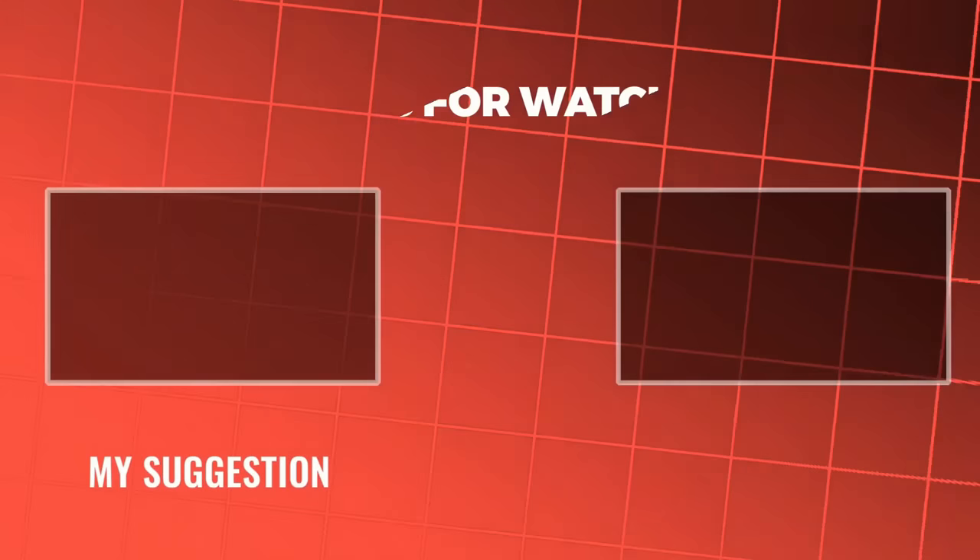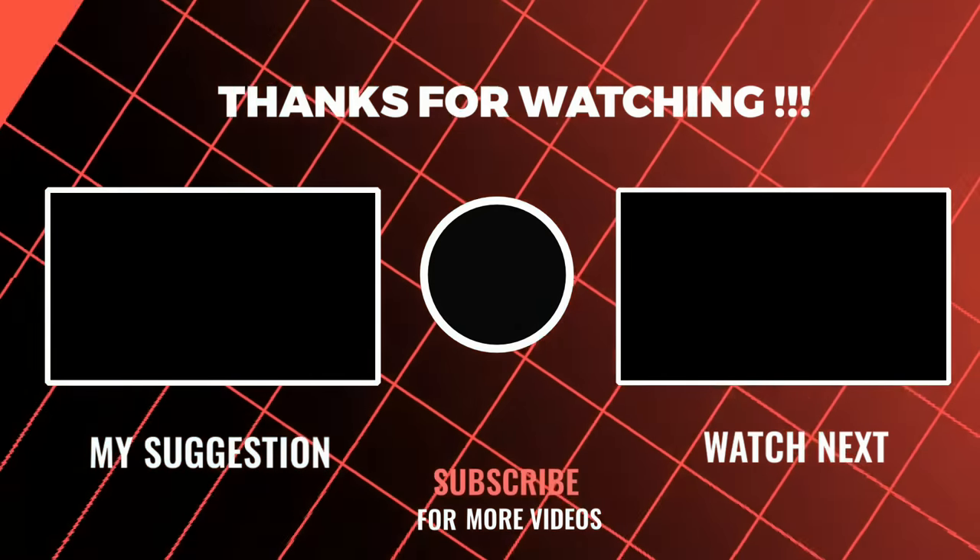Thanks for watching. That's all for today's video. Hope you all enjoyed it. Thanks.